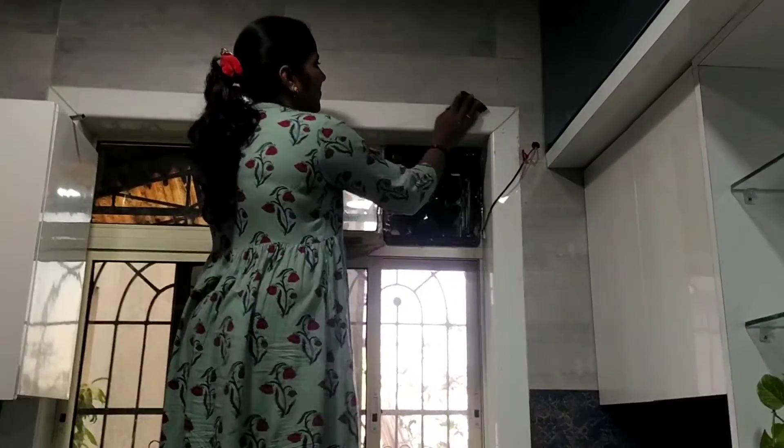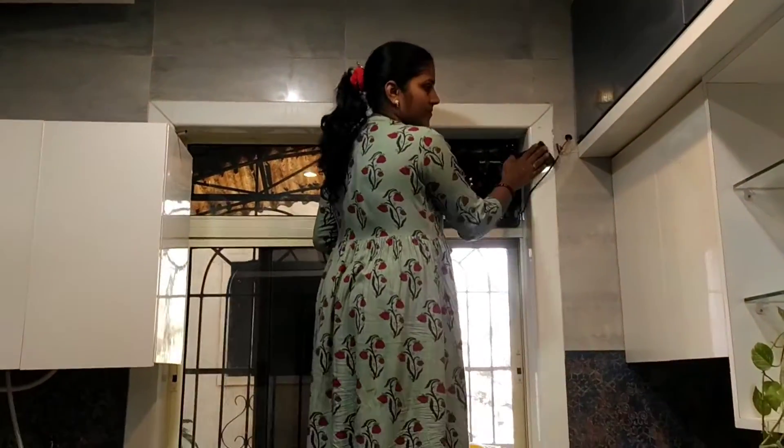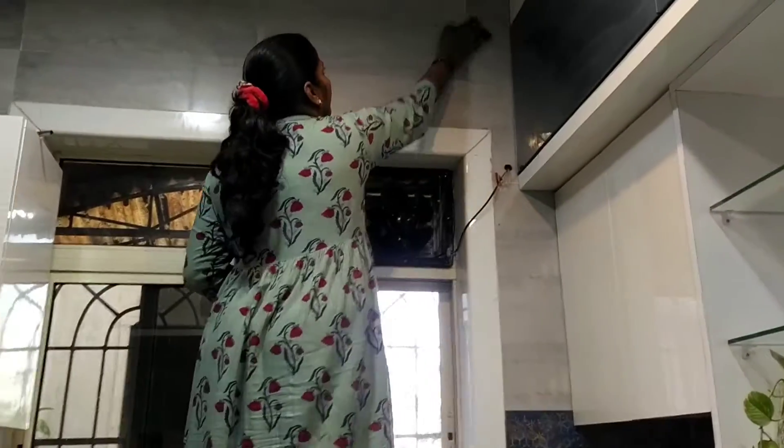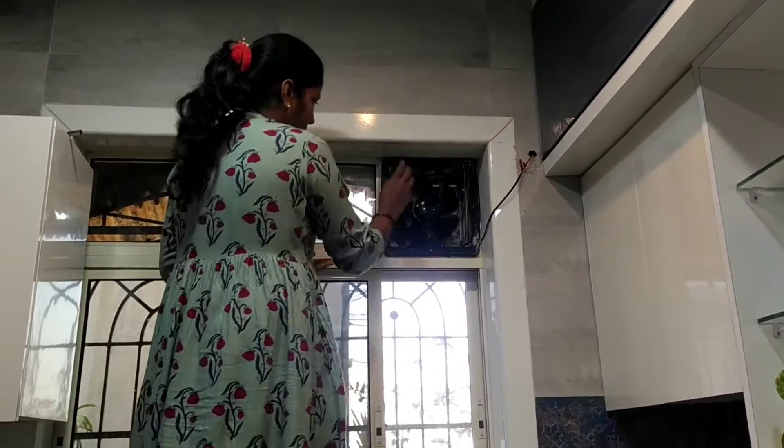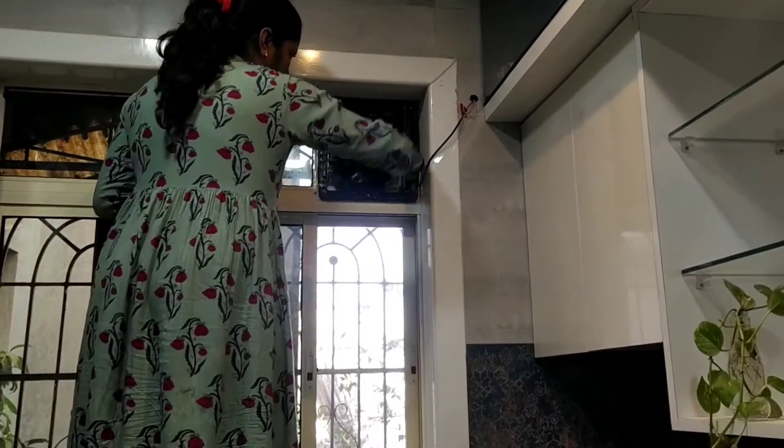Hi friends, welcome back to my channel. Today's vlog is a cleaning log — a kitchen deep cleaning log. I am going to share with you today what you need to do for deep cleaning.